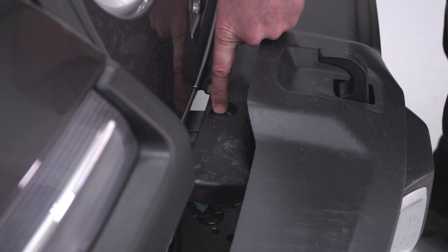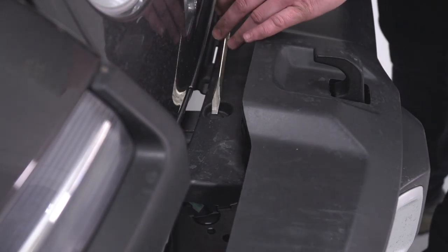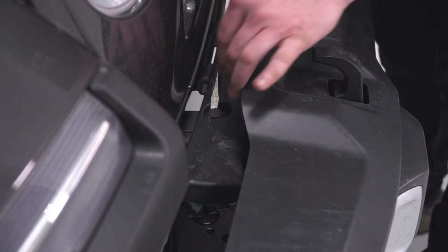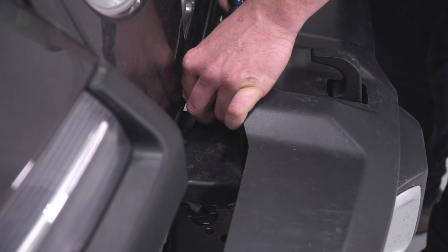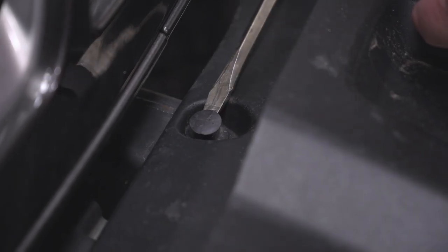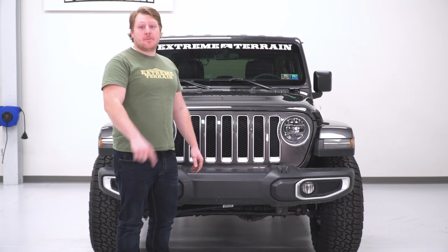After that, go back up top and take out the last two push pins — you'll have one on top of each frame rail. Use a flathead screwdriver, pry up on the center, and that allows you to pull the whole thing out. After that, you're ready to take your bumper off.